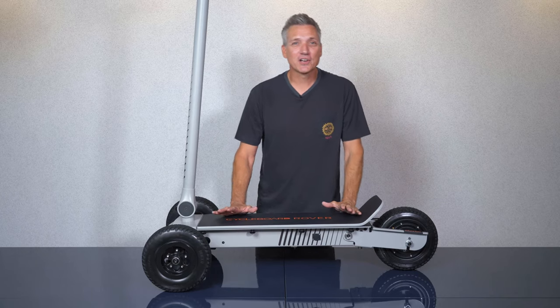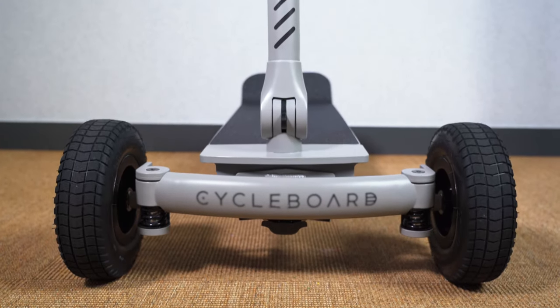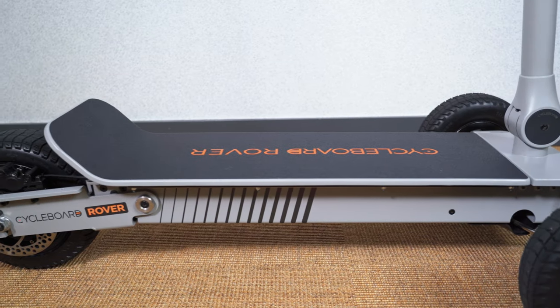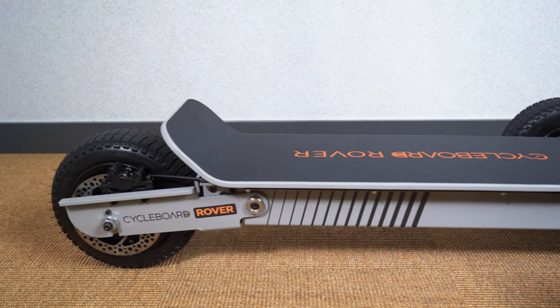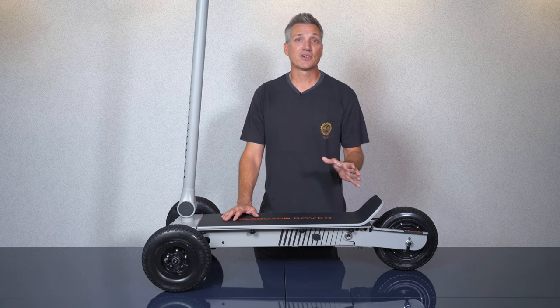Using a combination of high grade steel and aluminum components, we're building vehicle grade products designed to last for years and years of rigorous riding. We invite you to check out our boards for yourself at CycleBoard.com. Thanks for watching and stay tuned for our next video where we'll cover steering, braking and a variety of riding stances.